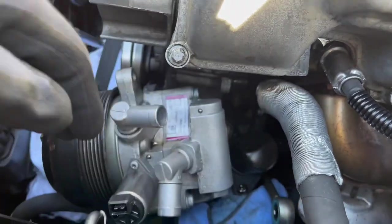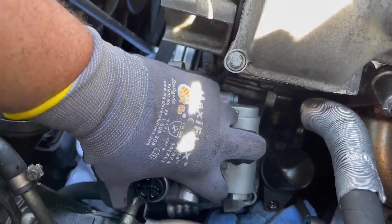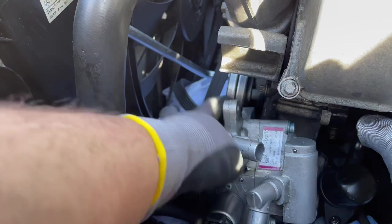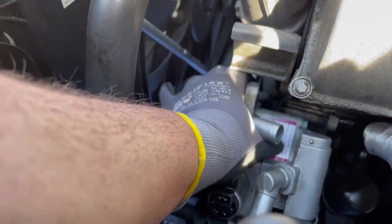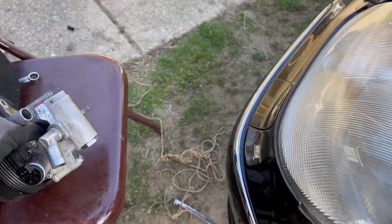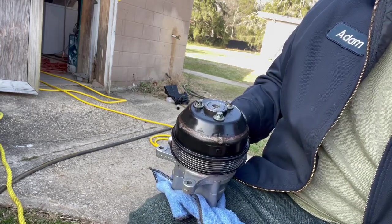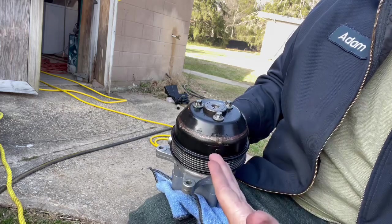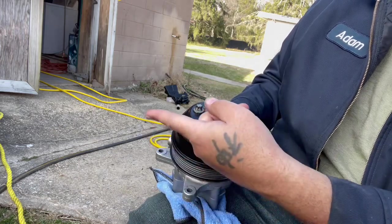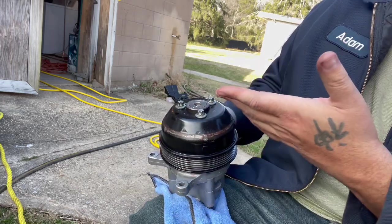Once you get that bolt out from the back, that's the last one holding it on. Then you can just pull the pump out — it's heavy, so use two hands since it's kind of in there sideways. We have taken the old pump out! When you get your new pump, put your pulley back on and put your E12 bolts back in — you can tighten by hand or use an air tool. Then you'll start the reverse process of putting the pump back in.